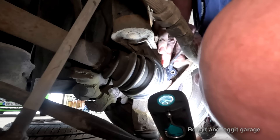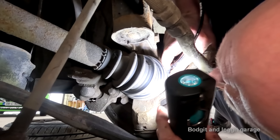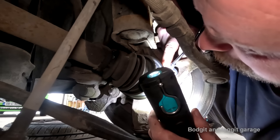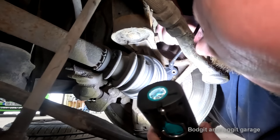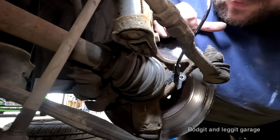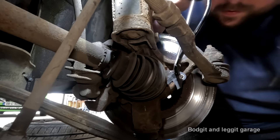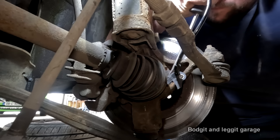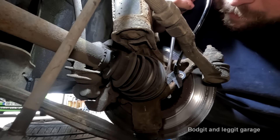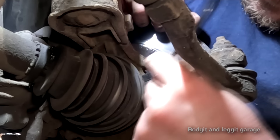Do you know what's also in the way? The clip for the wheel bearing. Let's see if I can do something about that - clip for the wheel bearing. We'll see the speed sensor in here. I don't know if that's moved enough.